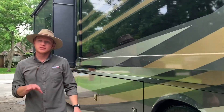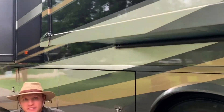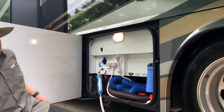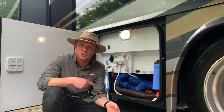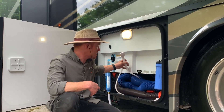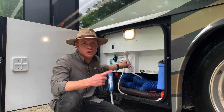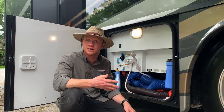One of the features that is really useful is going to be the outdoor shower that you actually have here on the Forza. We parked in Destin, Florida for a month and we would go to the beach. One of the nicest things was being able to come back and hose off, and it is connected to the AquaGo so you can have nice hot water when you come back and you don't have to freeze.